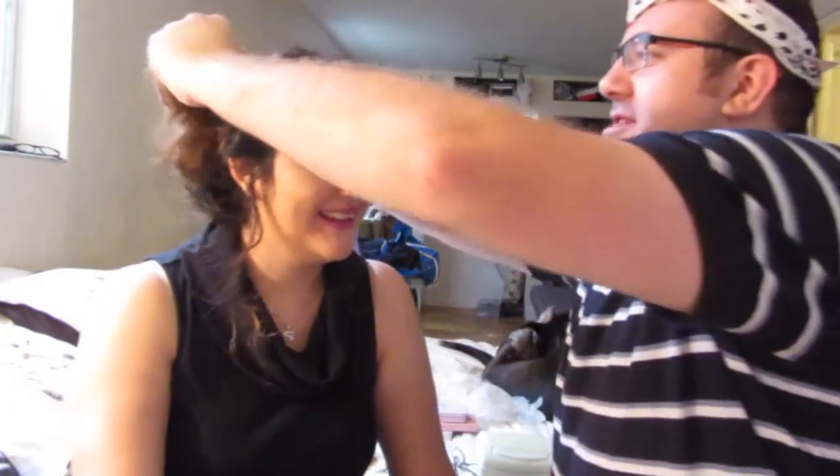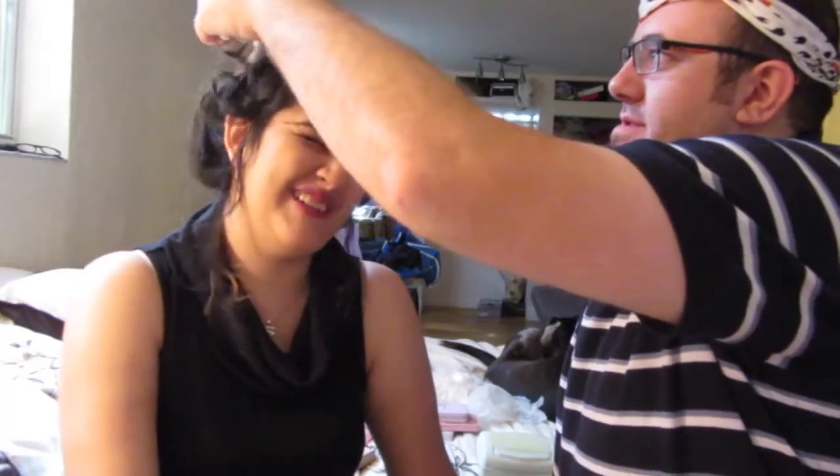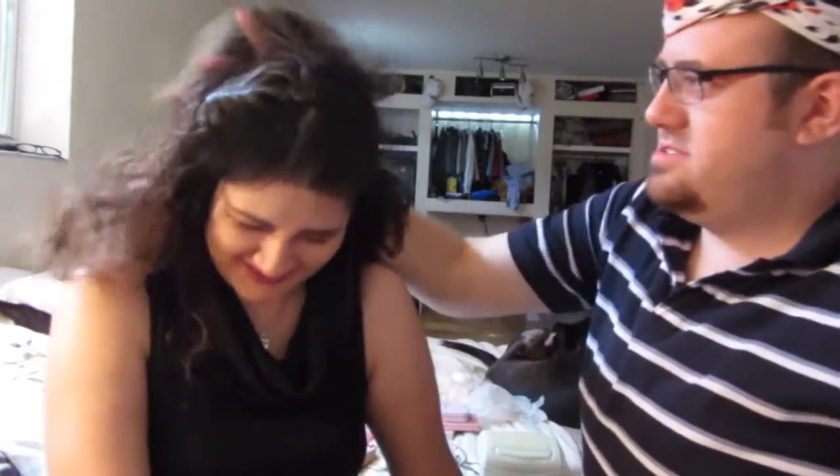What the hell are you talking about? So beautiful. Now we got to do her hair. That's not part of it. Let the sexy bun out. Boom — good to go. Bye!